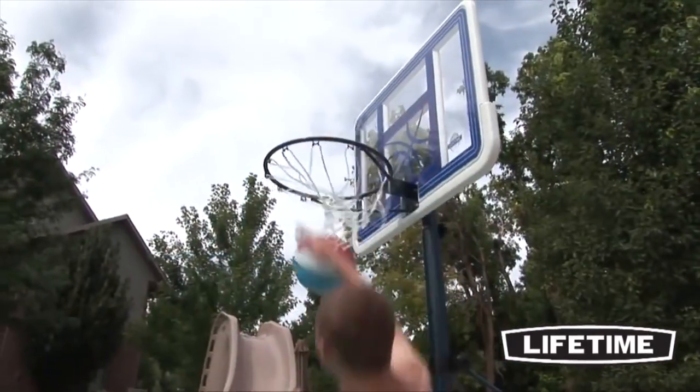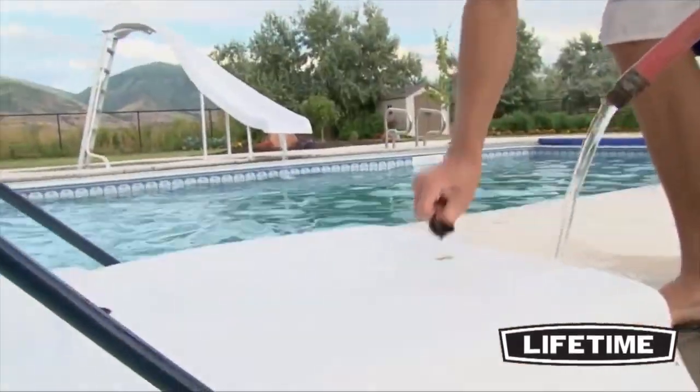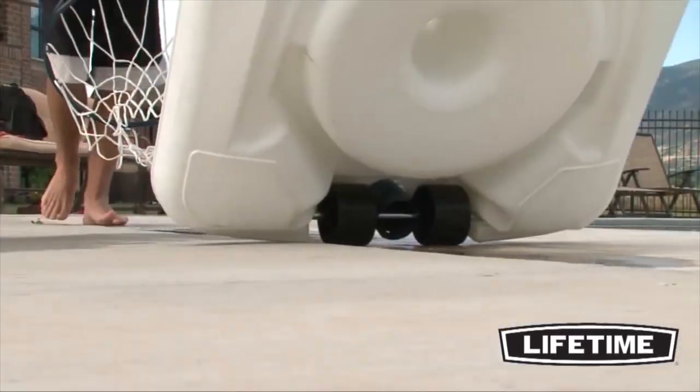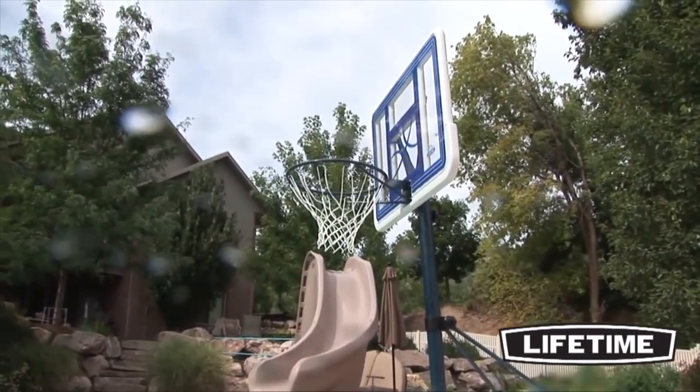The classic rim is built to take a slam, featuring a solid steel ring and comes with an all weather nylon net. The poolside basketball system comes with a heavy duty 27 gallon portable base that fills with sand or water and easily rolls to a desired location. The portable design makes it easy to store when not in use.